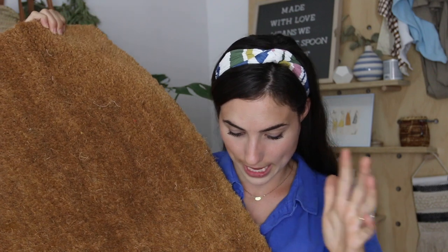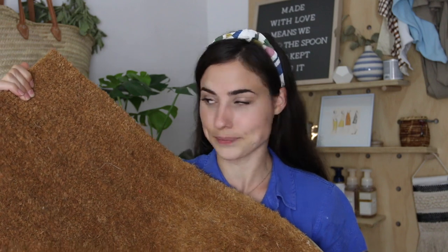You only need a few materials. First, you need a doormat — and it's very important that it has fibers, because that's what helps the letters stick to it. I got this doormat from IKEA for about ten dollars, but I'm sure you can find fiber doormats anywhere — Target or Walmart probably has them too.